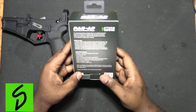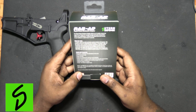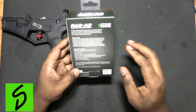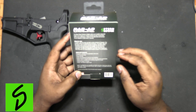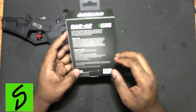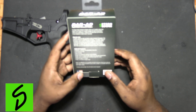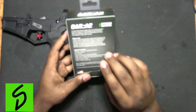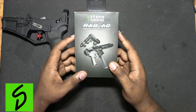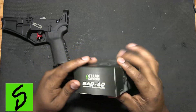If you are actually using a bolt carrier group that is flared at the base of the tail of the carrier, this buffer stock adapter will not work for you. The tail of your BCG has to be 0.95 inches or smaller, and it is compatible with the JP's silent captured spring. Let's open this up and see what's in the box.